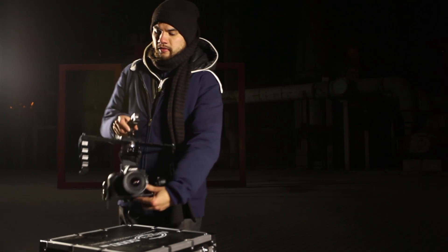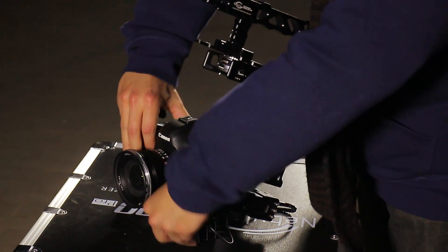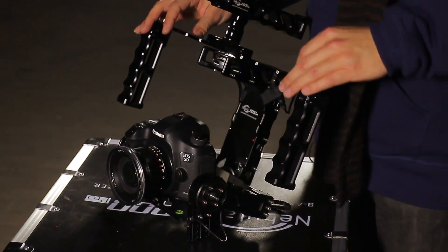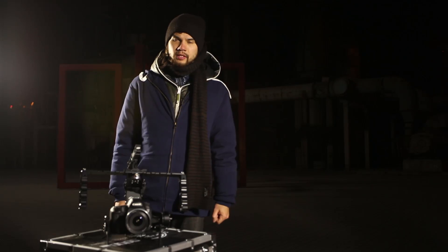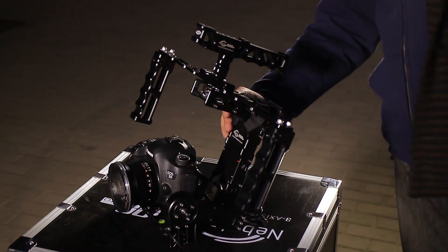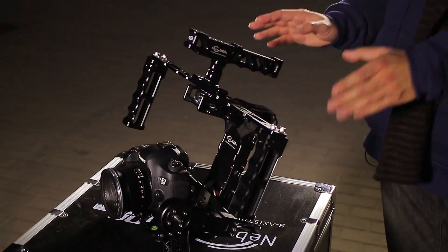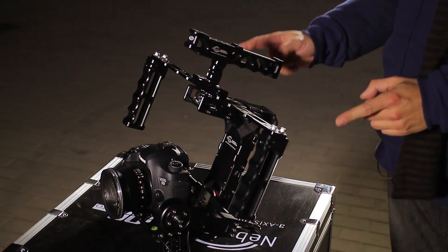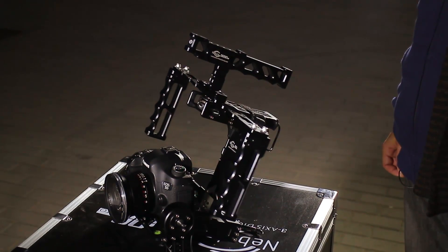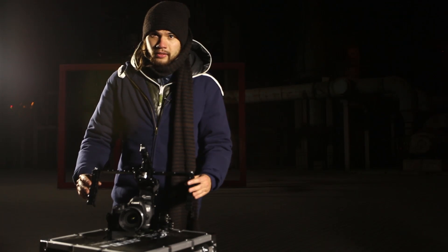To turn on the nebula, make sure you put the base plate of the camera on the ground and that the water bubble is in the center so you know it's leveled. Now you can turn on the nebula — the power button is on its back side. Wait for 6 to 8 seconds and make sure not to touch the nebula. Then the handle will start moving by itself. When it's moving, you know it's ready, and you can pick up the nebula.